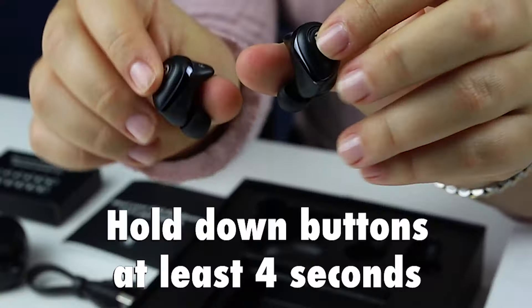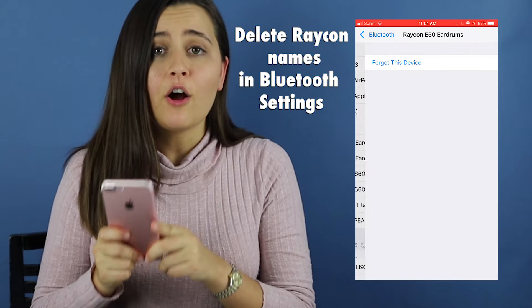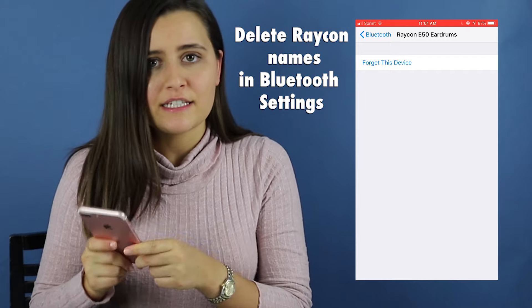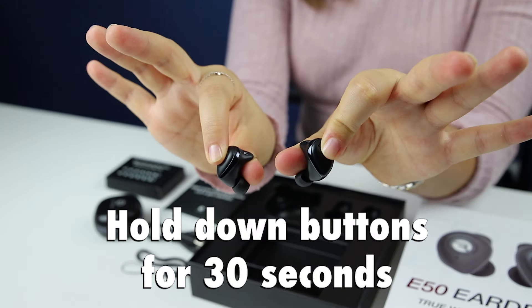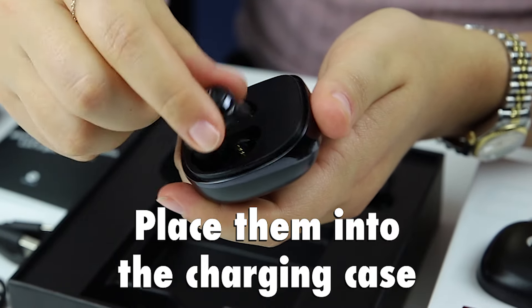First, power off the earbuds by holding down the buttons at the exact same time for at least 4 seconds. Delete all Raycon Bluetooth names in the settings of all your paired devices. Hold the buttons on the sides of the earphones for 30 seconds and then place them back into the charging case.